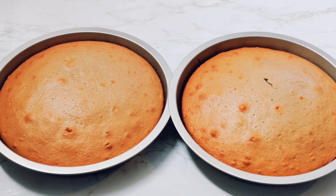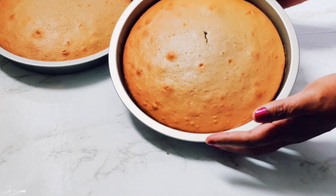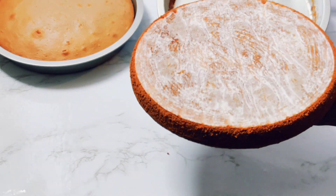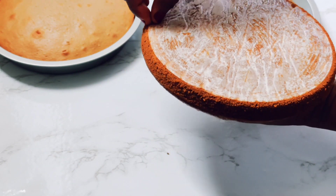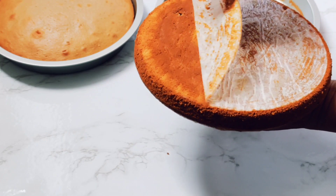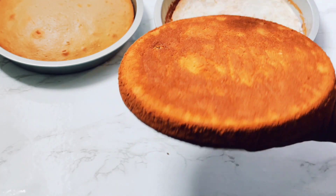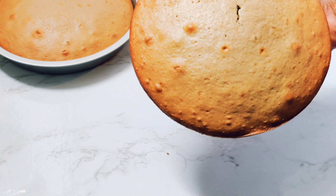These are the two cakes that came out of the oven and now we're going to assemble them. Start taking the cake out of the pan — get it out ever so lightly and then peel off the parchment paper. We have a beautiful fresh base and now we're going to do the same with the other pan.